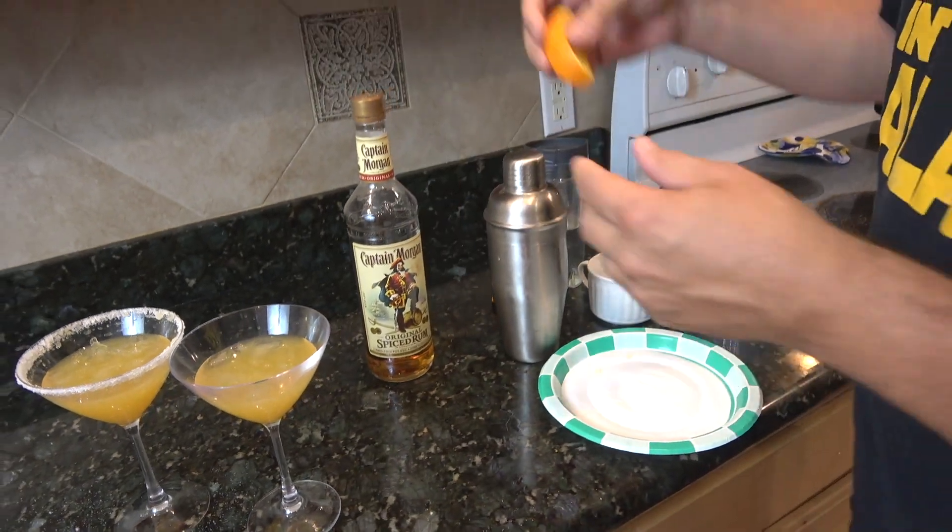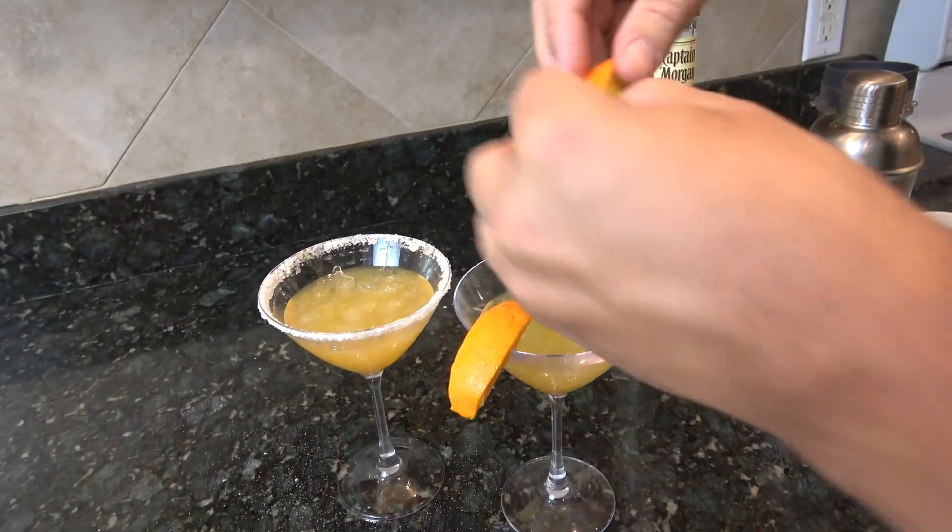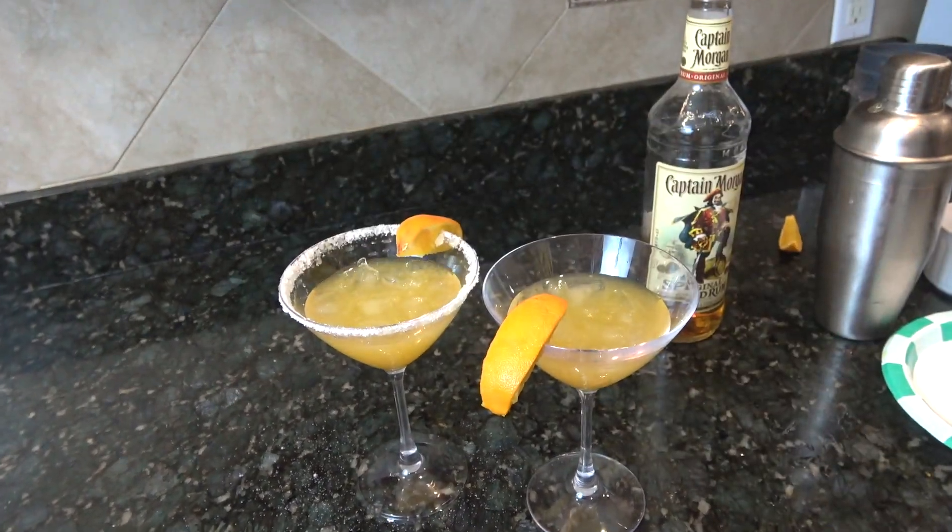Last but not least, let's garnish this, guys — a nice orange wedge. I think that's about it. You know the drill — give this guy a try. Otherwise, subscribe, share, like, comments down below. Check back for the next video, and as always, take care. Peace.